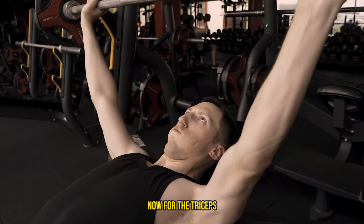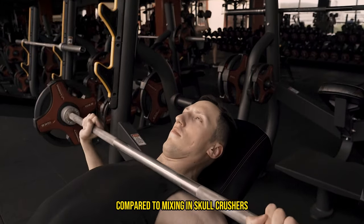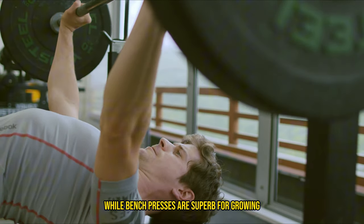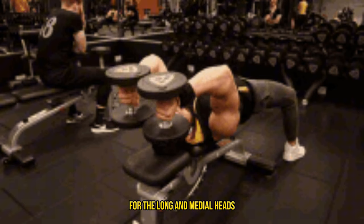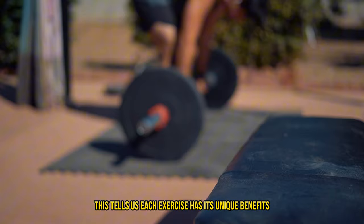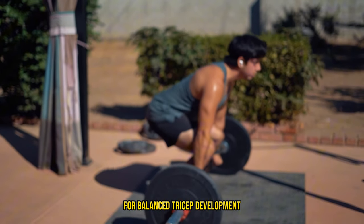Now for the triceps, just doing bench presses didn't quite cut it compared to mixing in skull crushers. While bench presses are superb for growing the lateral head of your triceps, skull crushers are your go-to for the long and medial heads. This tells us each exercise has its unique benefits, highlighting the importance of a varied workout for balanced tricep development.